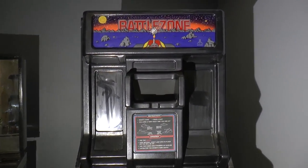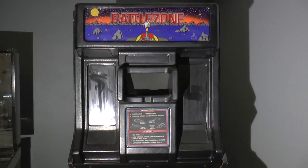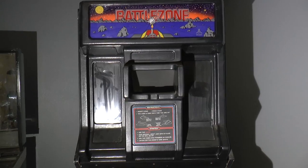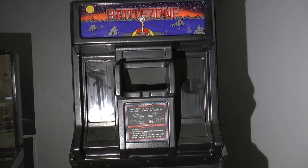Some facts: this was released in November of 1980 by Atari, and it uses black and white vector graphics.